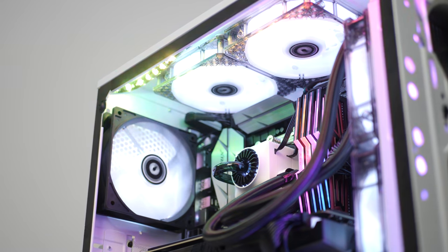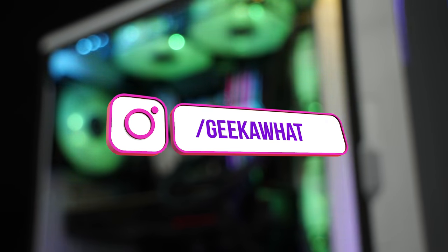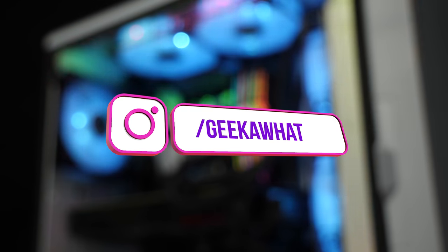What is up guys? Welcome back to another Geekawatt video and today I'm taking you over my top 5 tips that I follow almost exclusively to make your pre-existing or your upcoming gaming PC build look insane. Before we jump into it, make sure to smash that like button and hit up Geekawatt on Instagram to see these tips in action. But let's do this.